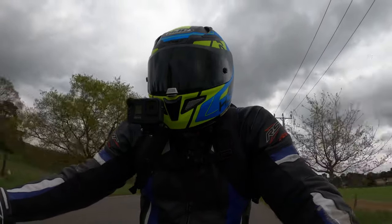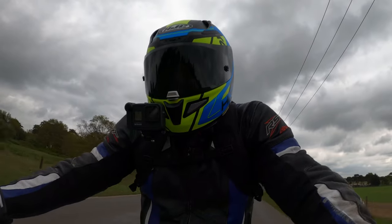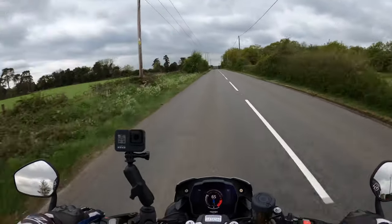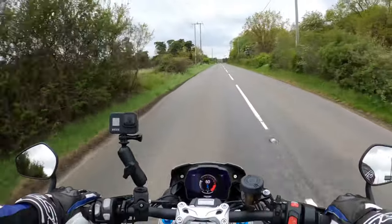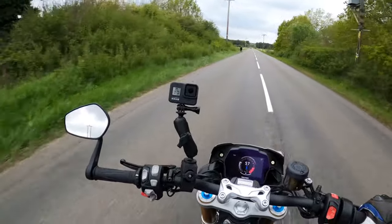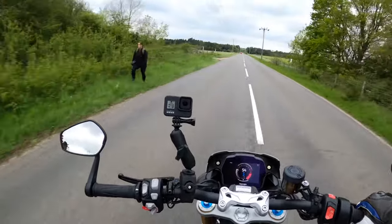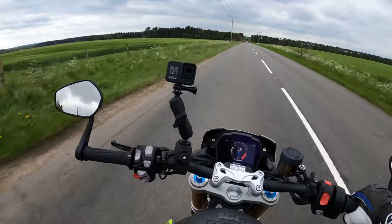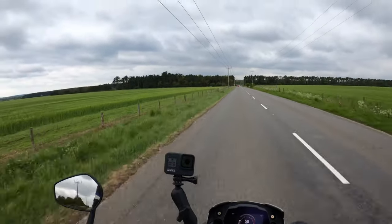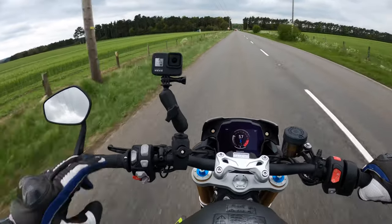Oh, that front wheel was hovering — he was right! All adds to the fun. 15 and a half liter fuel tank on this, and this color is called Matte Silver Ice. It also comes in Sapphire Black.